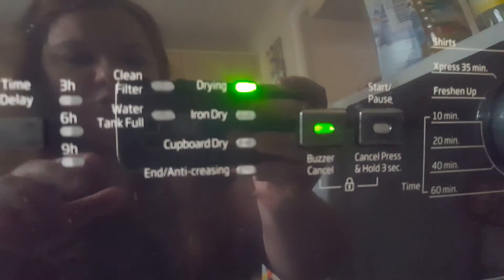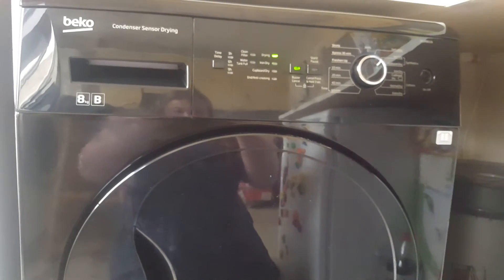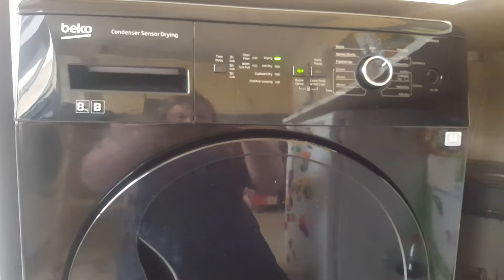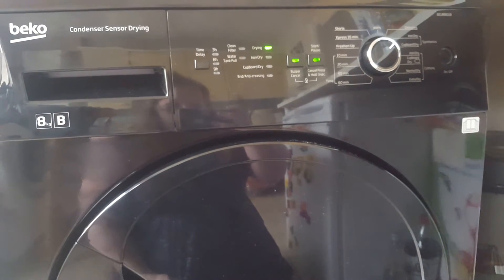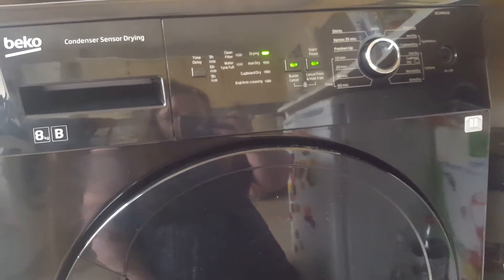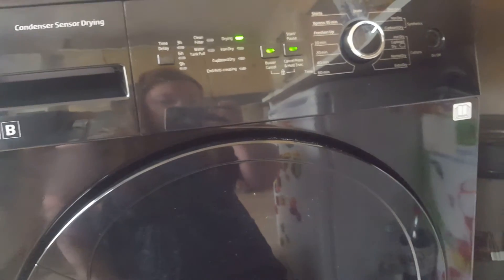Once that's pressed in you get these beautiful LED lights. To me this dryer is not actually loud. I'll show you how loud it is if I put it on a cycle — press this button. Pause it again. And that's how easy it is to stop and start it also.